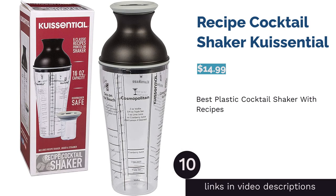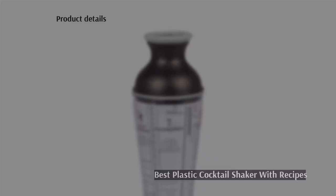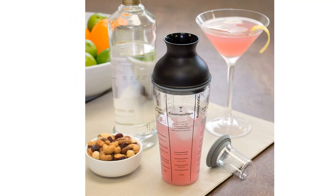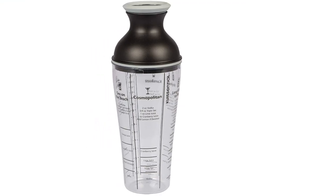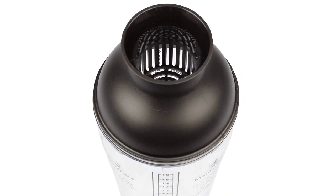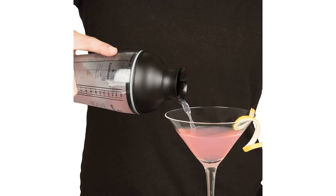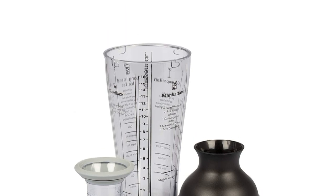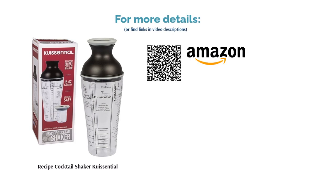The next product is the Recipe Cocktail Shaker by Co-Essential. Pros: has six cocktail recipes printed on the body. Comes with a strainer and jigger in the cap. Plastic material is durable. Clear body allows you to see the color and ingredients of the drink. Cons: reviewers complained that it's hard to open or close the lid. This plastic shaker is a great choice for those who are new to bartending. There are six cocktail recipes on the shaker's body, allowing you to make your favorite drink without having to look up a recipe online. Plus, it has a strainer and a built-in jigger. A few buyers struggled to open and close the lid. Still, the majority loved the recipes, praised the durable plastic, and liked that the clear body let them see the contents inside.